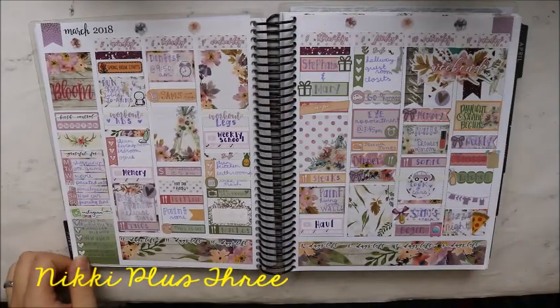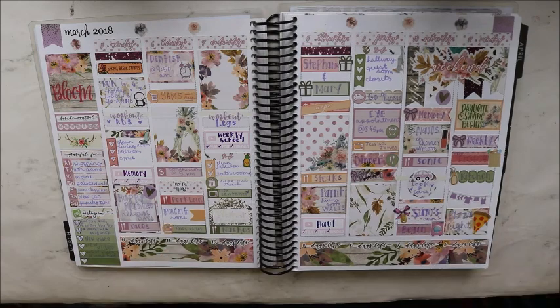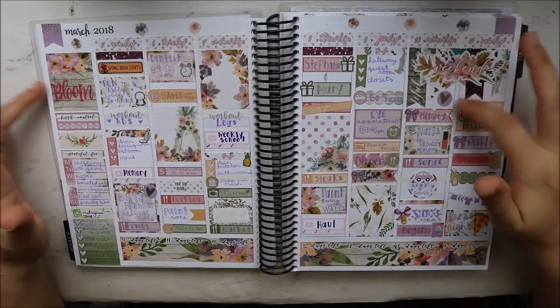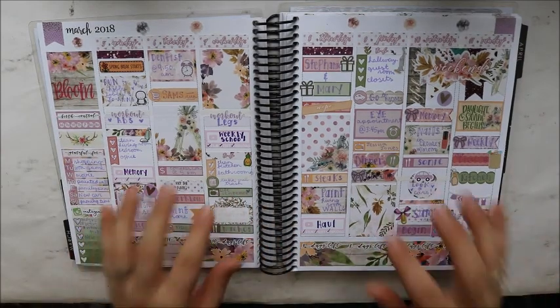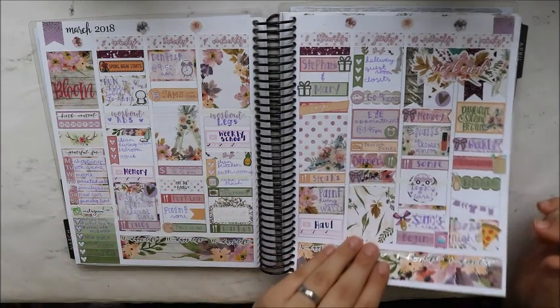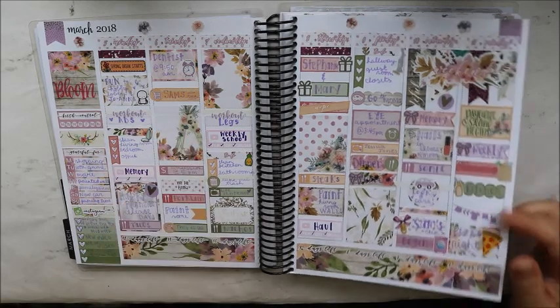This is a mystery kit from June of last year from Nikki Plus Eight. I loved it — as soon as I saw the sneak peek she gave, I knew I had to get it and save it for springtime.